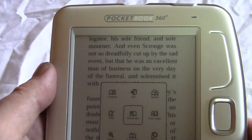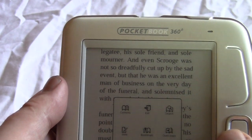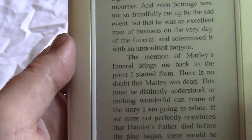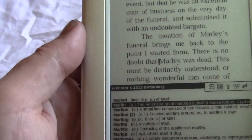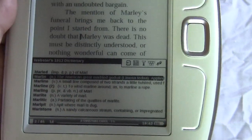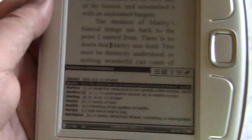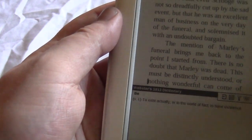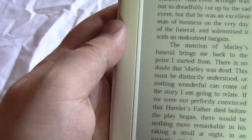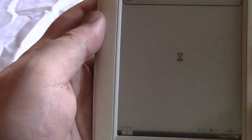There are a number of settings within the book: you can go to the contents, search, open to a specific page, lock the orientation, and it does full 360-degree rotation. You can also look up words in the dictionary, which is very handy. A lot of competing devices lack this — for example, the JetBook Mini certainly does not have a built-in dictionary.